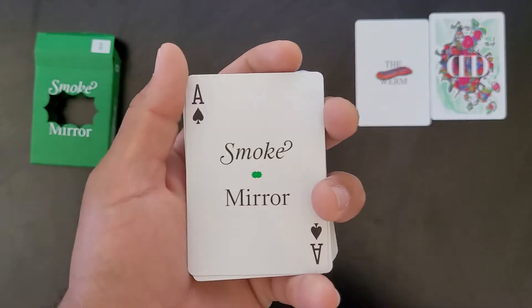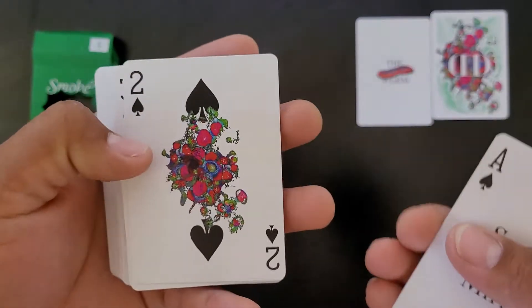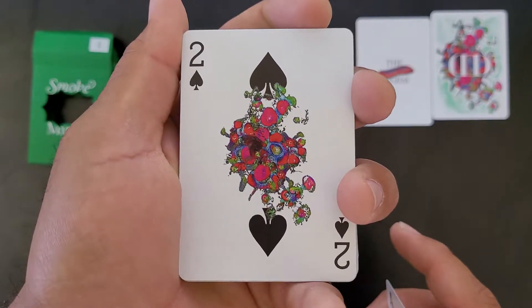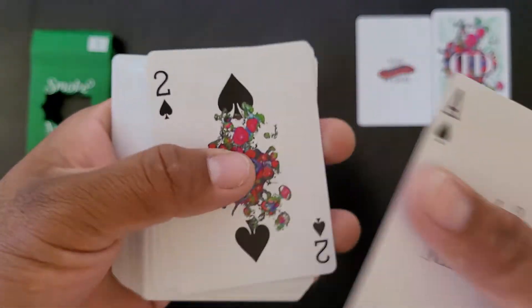The Ace says Smoke and Mirror with a little green thing right there. That two of spades is nice — look at that! That's really nice. Oh, that's beautiful.